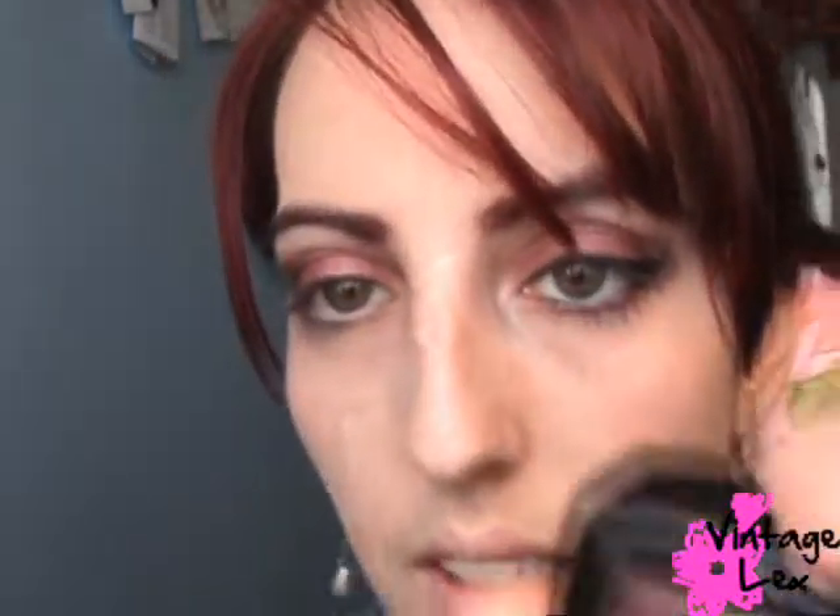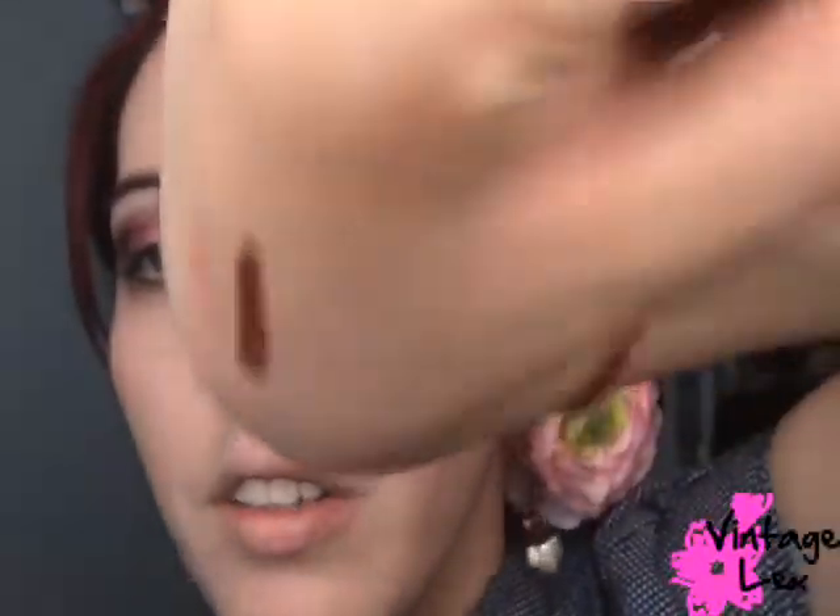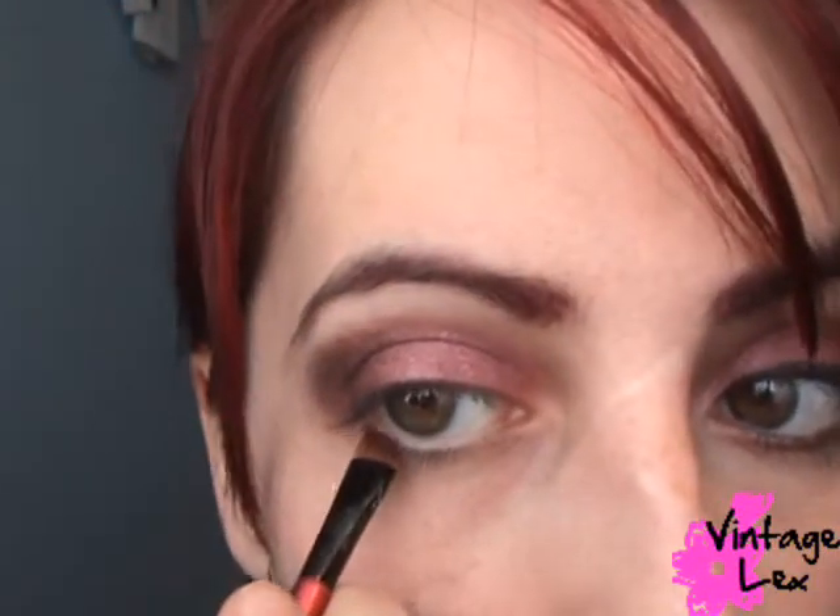That's it for eyeshadows. Now we're going to take a NYX eyeshadow in Rust – a deeper burgundy, basically the same color as the eyeshadow jumbo pencil. Take a slanted brush, dip it into the rust color, and outline under the lower lashes. This is optional, by the way.